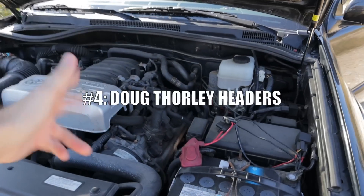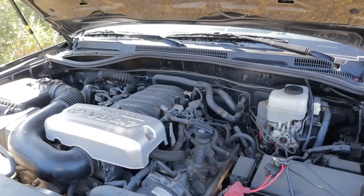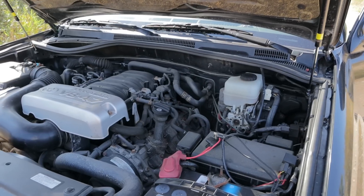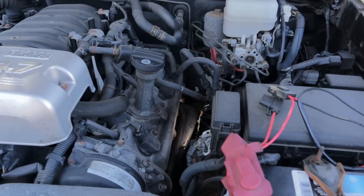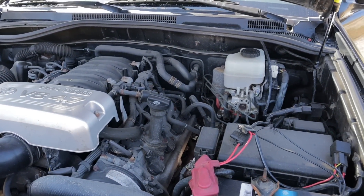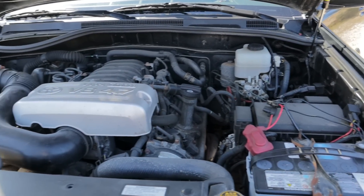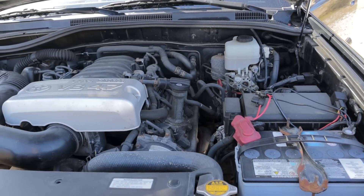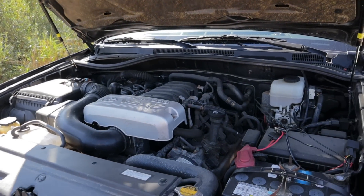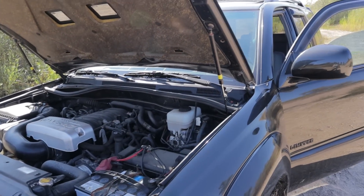First up is the Doug Thorley headers. Basically there are two different types of Toyota 4.7s: the ones that already have cracked manifolds and the ones that are about to have cracked manifolds. These headers from Doug Thorley — you can see them down in there — are T304 stainless steel, they have a lifetime warranty, and they're emissions compliant so you can weld your original catalytic converters on them. No check engine lights or any kind of tuning required.